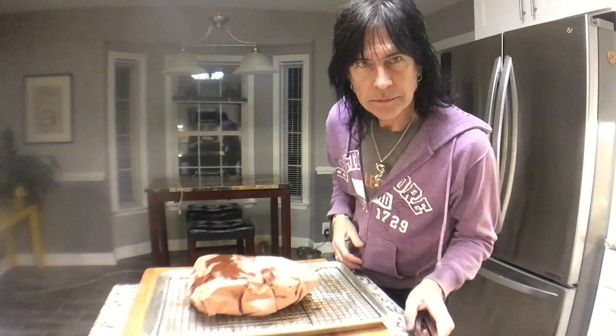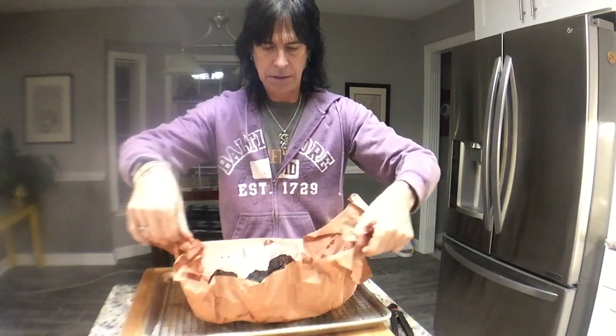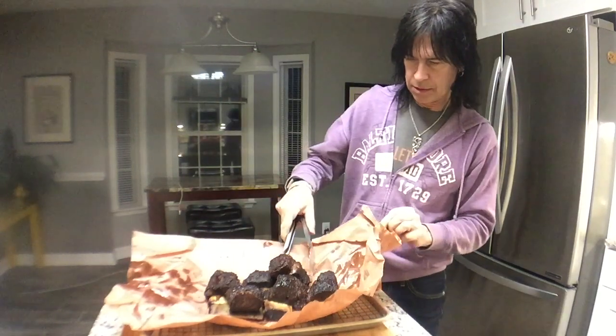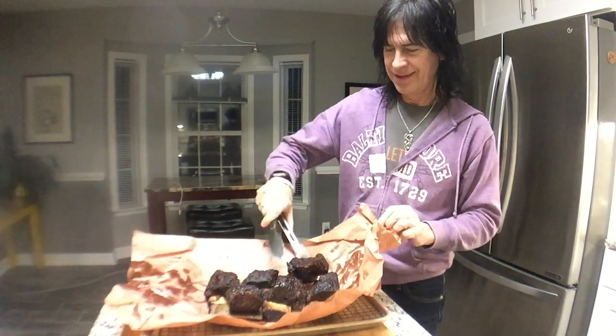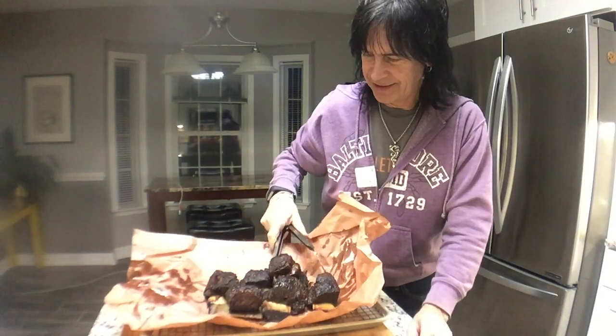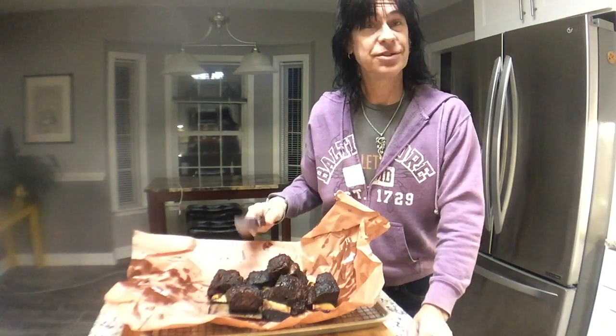Maybe I'll show you real quick up in the kitchen in the light. They're still warm. God, they smell good — I wish I could taste one. Look at that — you can see it like jiggling. They look so good. Look at the juice.